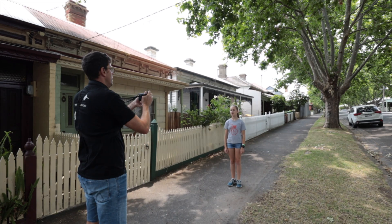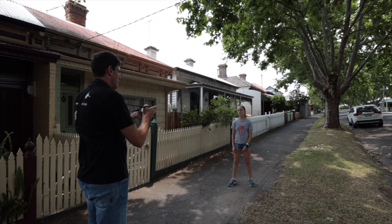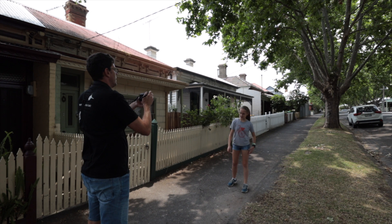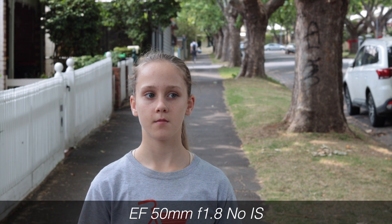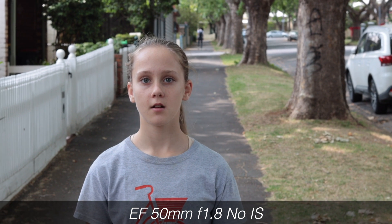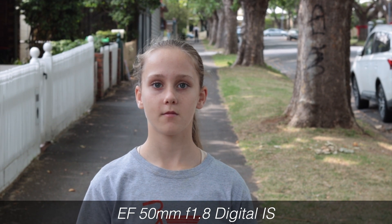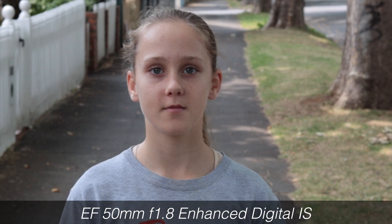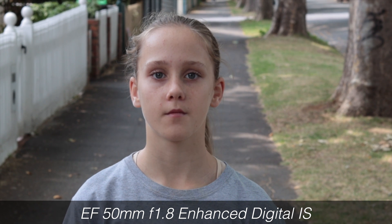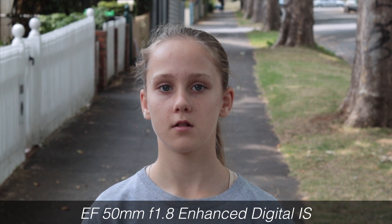This is actually how the movie digital IS is really designed to be used. I'm doing a handheld shot using the Canon EF 50mm — the nifty 50. Here you'll see some samples: the shot with no image stabilization, and you can see the noticeable camera shake. Now in the first level of stabilization, it's really taken away most of that camera shake and cropped in a little bit, but the image is much better. Then in the third level — enhanced image stabilization — even handheld this makes the footage nearly gimbal-like. It really does a great job.